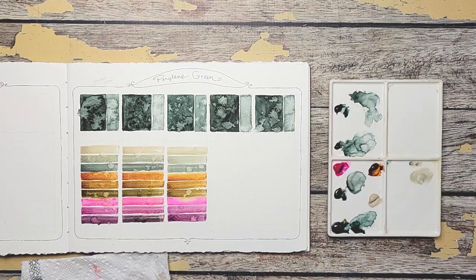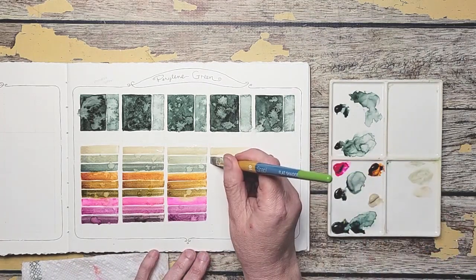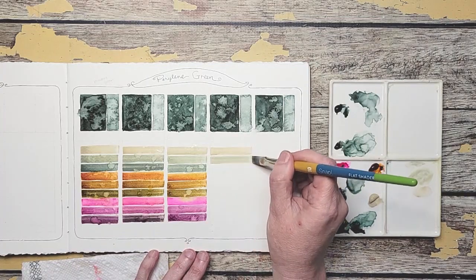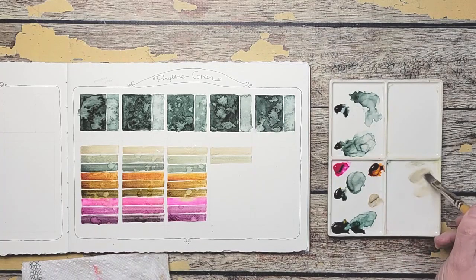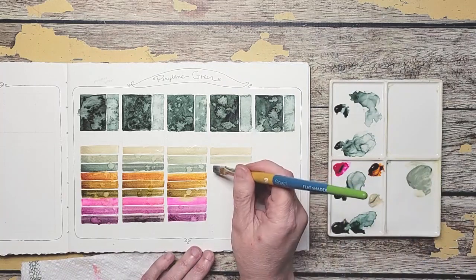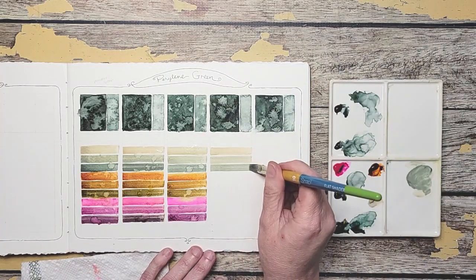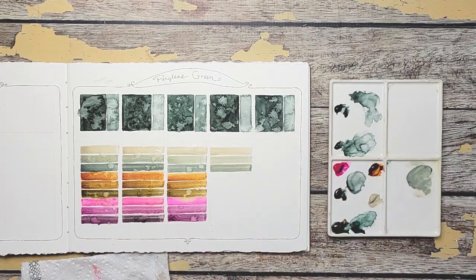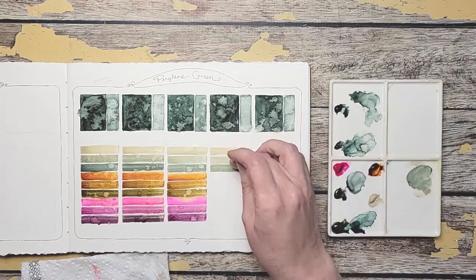I forgot to add my Buff by itself. Wow. I need to add a little bit more Buff — that was a little too much of the green. That's better. They're so subtle, the changes — it's really pretty.